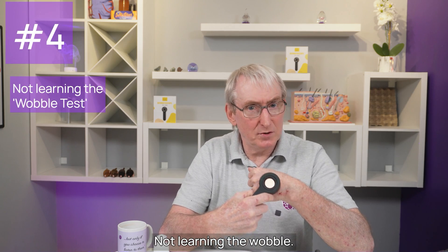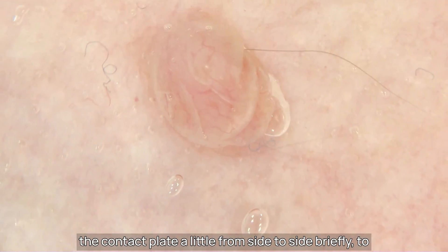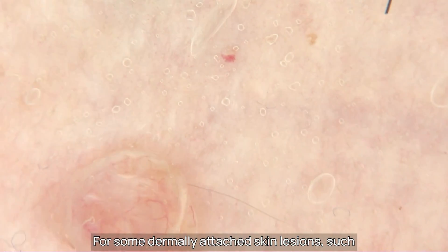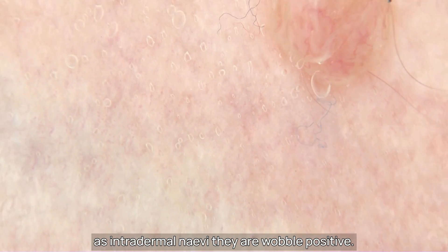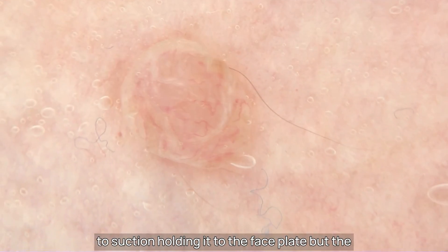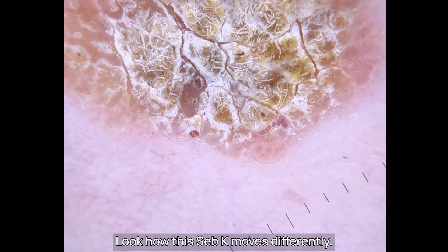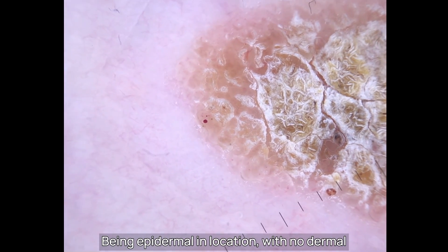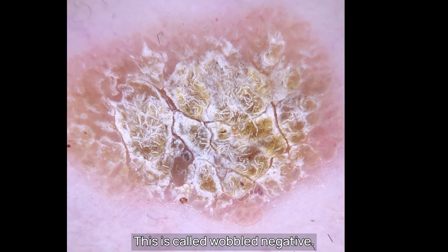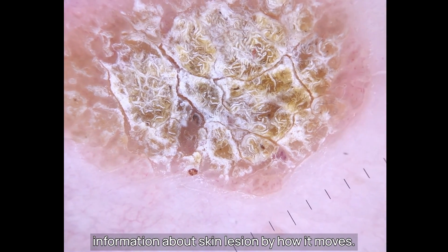Mistake number four: not learning the wobble test. When using contact dermoscopy, learn to move the contact plate a little from side to side briefly to see if the lesion is wobble positive or negative. For some dermally attached skin lesions such as intradermal naevi, they are wobble positive — the tip of the lesion moves back and forth due to suction holding it to the face plate, but the deeper parts being fixed in the dermis don't move. Seb-Ks, being epidermal in location with no dermal roots, stick by suction to the contact plate and can be moved over the dermis — this is called wobble negative. Practice this technique as it gives you extra information about a skin lesion by how it moves.